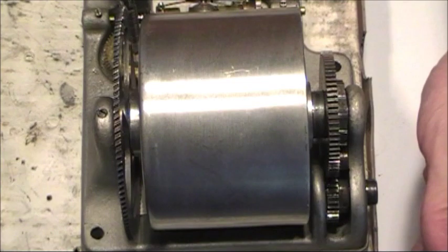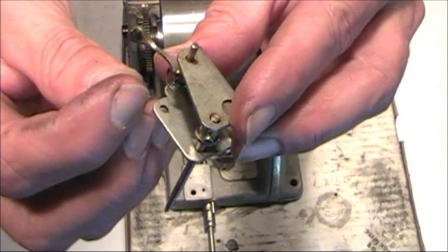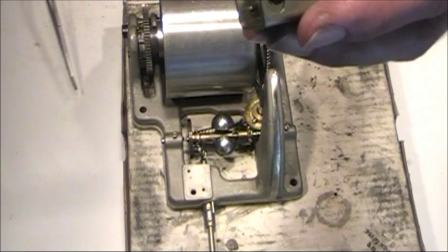One thing left to do is to put the speed indicator in place. I'll go ahead and drop the screws through the hole. This one back here is a little bit harder to get to, so I'm going to use some hemostats — you can use needle nose pliers to do the same. And there are my screws in place.